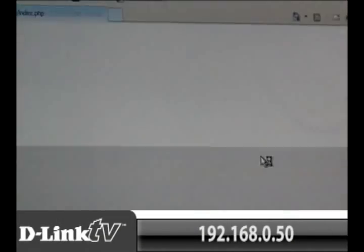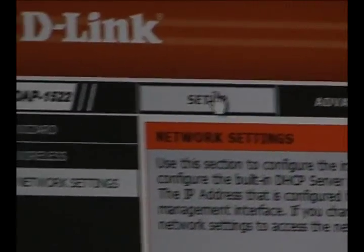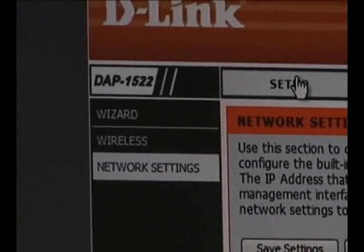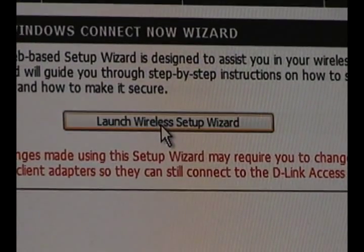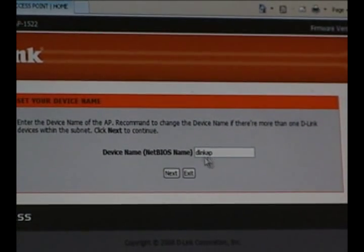Now you're going to want to log into the bridge, click the Setup tab at the top, and then the Wizard button to the left. In the middle of the screen, click the Launch Wizard button. The first screen that comes up will ask you for a name for your bridge.